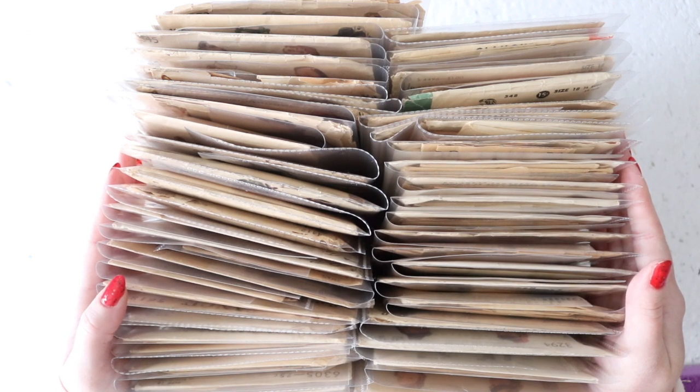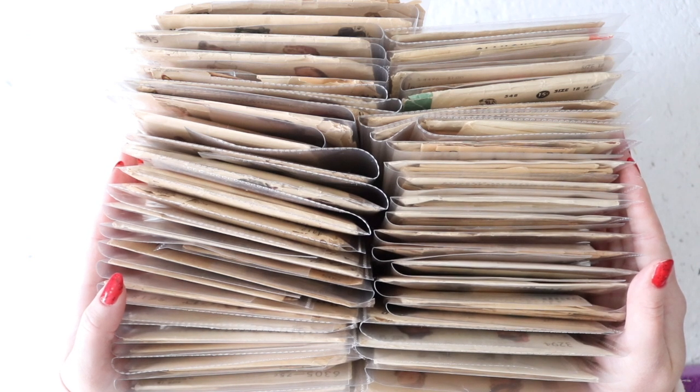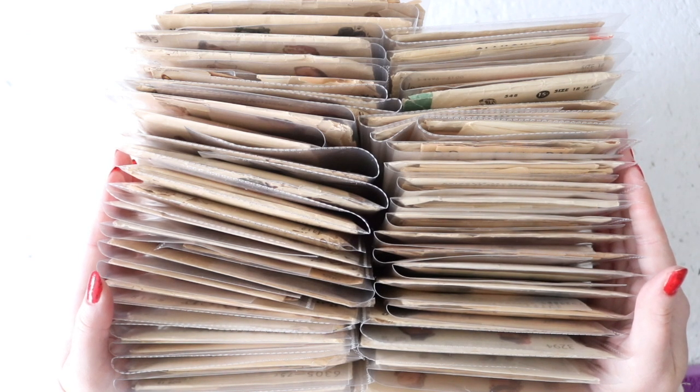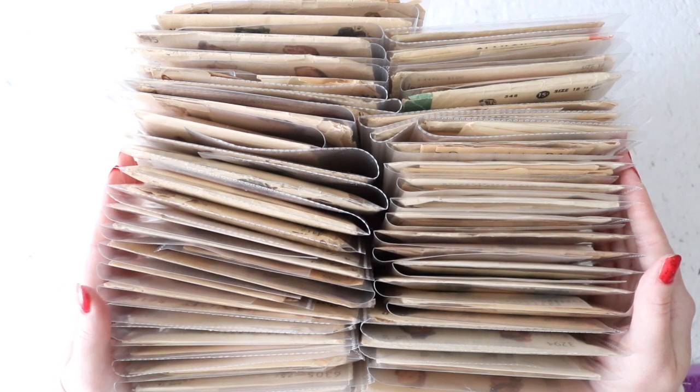Today I have a whole bunch of patterns in size 18, so these are all made for 36-inch busts, 30-inch waist, and 39-inch hips. The vast majority are from the 40s. There are a couple from the 50s as well as a couple from the 1930s. I have a bunch of different brands from Simplicity to Hollywood to Butterick to Dewberry to Vogue, and some of the designs are just amazing.